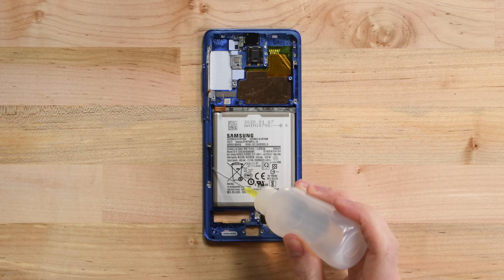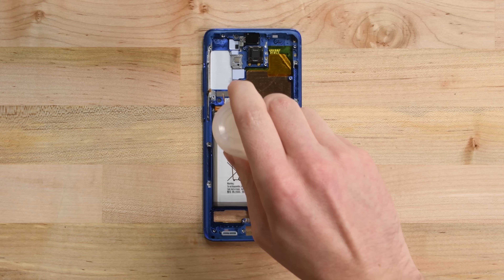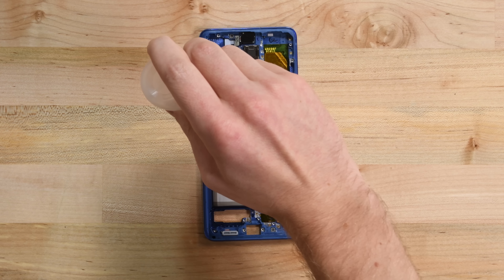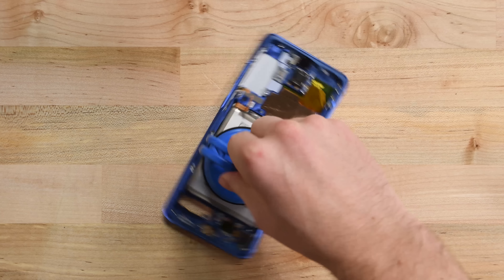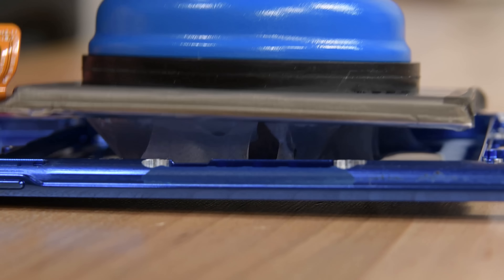The time has come to fight the 17.37 watt-hour battery. We douse it with isopropyl alcohol to weaken the adhesive underneath, then wait a couple minutes for it to soak in. Then we attach our heavy-duty suction cup, and with some help from some extra hands, we're able to wrestle it free. Look at all that adhesive, though.